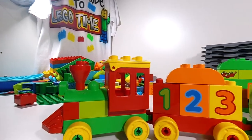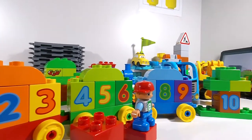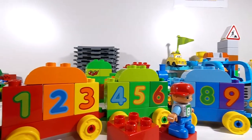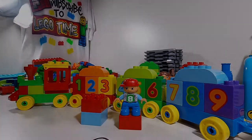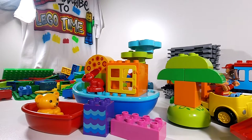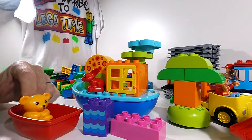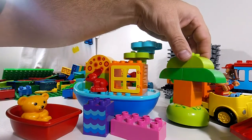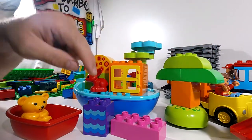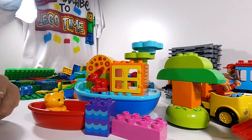Next we have the number train: one, two, three, four, five, six, seven, eight, nine, ten, little tree. It all seems to be complete apart from the little puppy dog. So this is our next set — this is called the Toddler Build and Boat. We have a little red boat with this little orange panda, we've got this big blue boat with this little red rabbit, we've got this cool little tree over here, and we've got these two extra blocks. So that's the Toddler Build and Boat — another complete set.